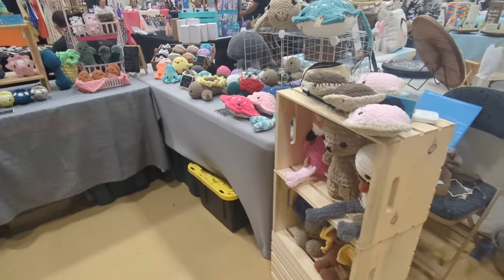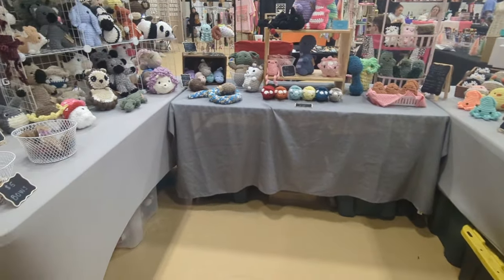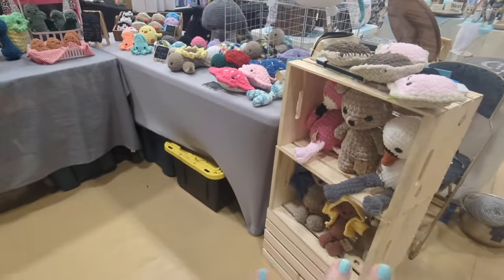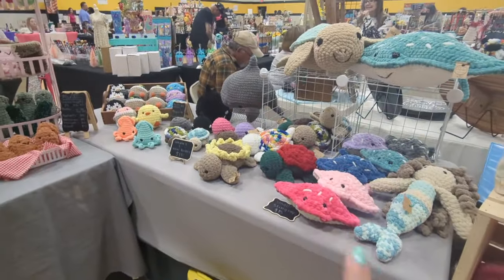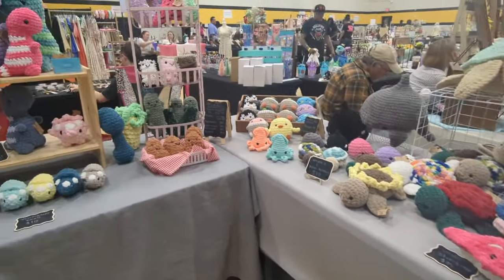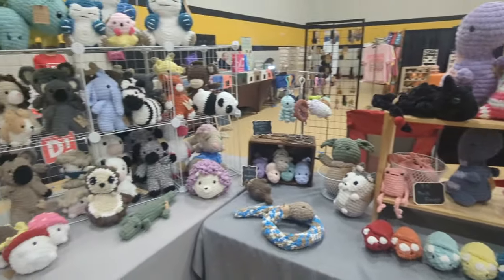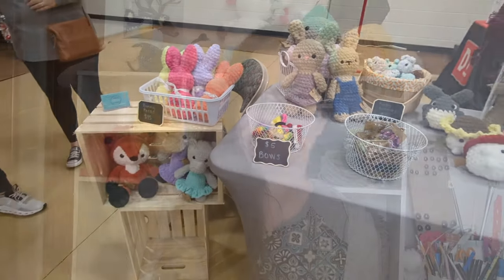Alright guys, we're at the craft fair. I decided to keep everything pretty much the same as how I had it set up in my prep. The only thing I changed was moving my checkout stand to the other side and switching my sea animals and my food. But everything else is still the same — everything fits, it looks good, super excited, and hopefully today is a successful day.